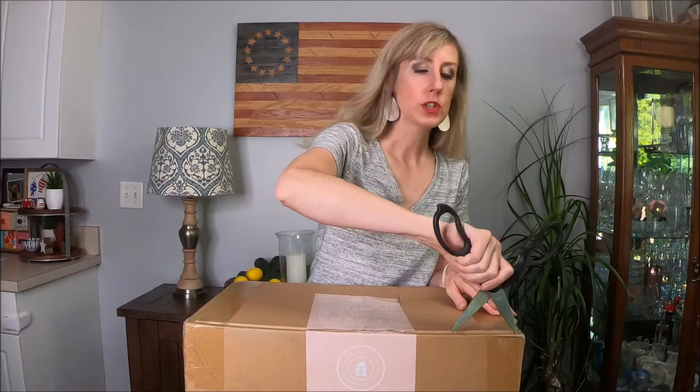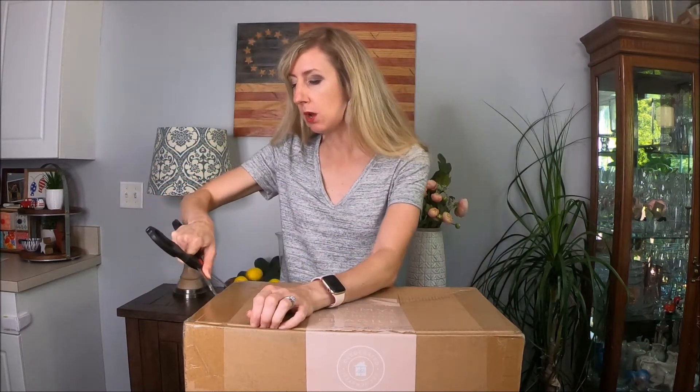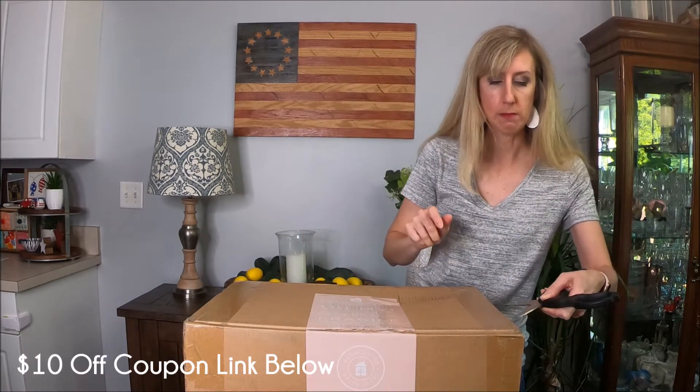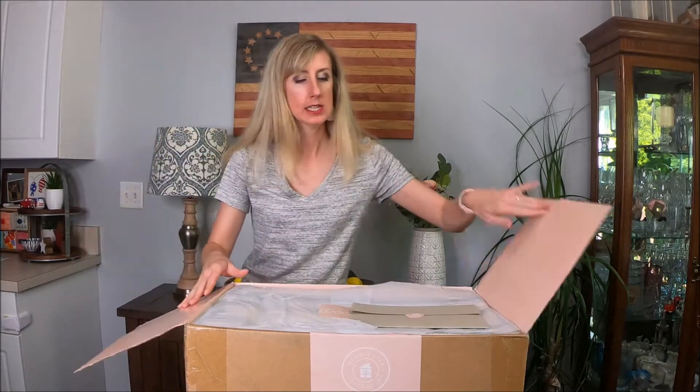Let's dig in and get started. To give you a little bit of background on the box: each box is $79.99. It is a quarterly box, and I think if you buy it a year at a time, you get 10% off. It is a little bit more expensive than a lot of other subscription boxes, but it is quarterly and you do get a lot of really nice items, at least from the previews I've been looking at.